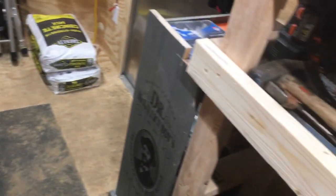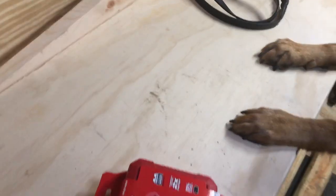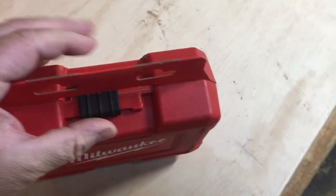Come on over to the other side. We're gonna do a little review of this thing here. Let me see if I can open this up while holding the phone, which is a pain in the butt. Sonny, be a good boy. Wow, this thing is on pretty good.